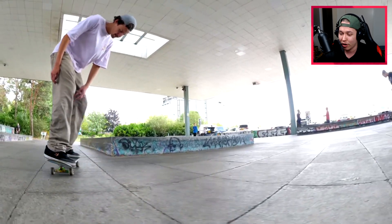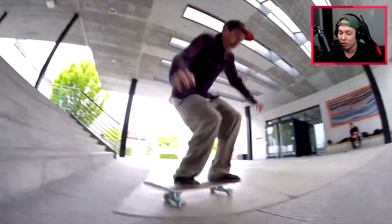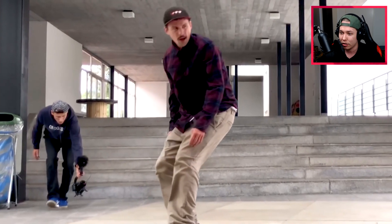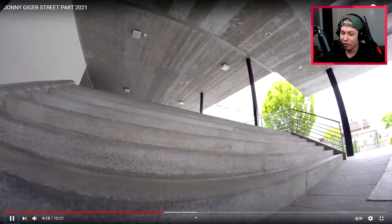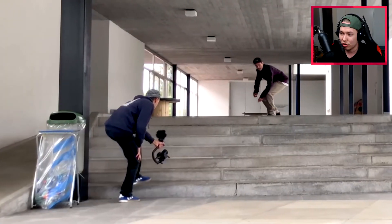And then here we are in the UK — double flip dark slide shove-it out. I only think I've seen that from one other person, I think his name was Lee Yankow, and he landed a little bit odd. Whereas Johnny did it the Rodney Mullen landing. And that was just a late back foot barrel heel down a seven-stair — so good.